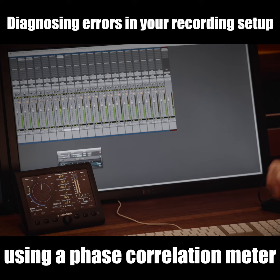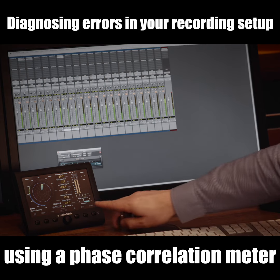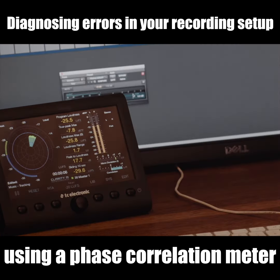I'll just switch this off again and you can see the normal reading here of my drums towards plus one. So use the correlation meter to detect errors in your setup, your cabling, the way your microphones have been set up, and stuff like that.